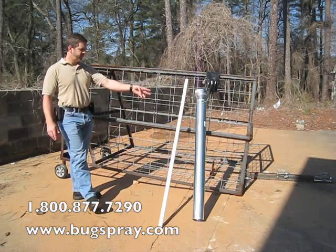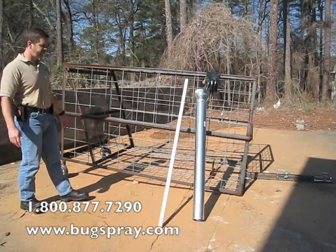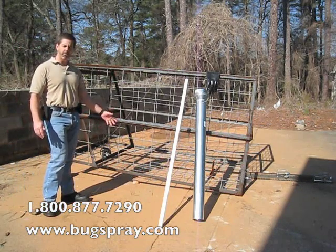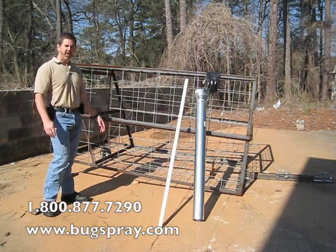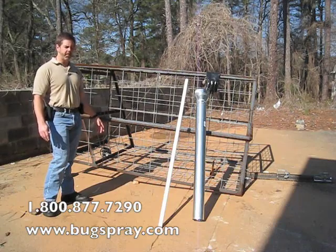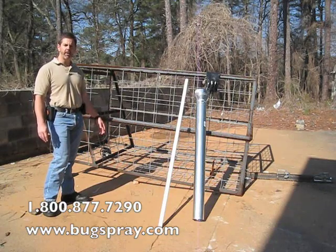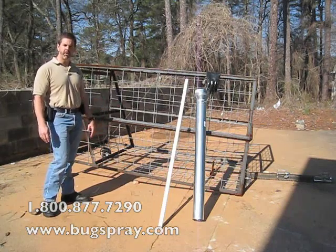It's got the trailer hitch in the front and it's easily portable, able to be pulled out to the areas where hogs might be traveling — a good way to keep the hogs from damaging your feed plots. Thank you for watching this how-to video from BugSpray.com.